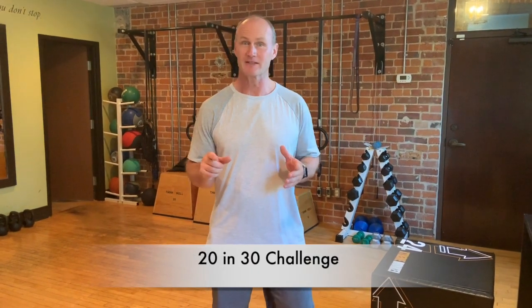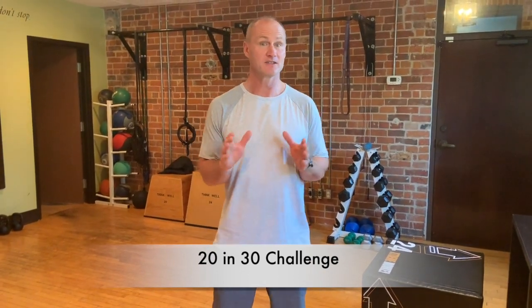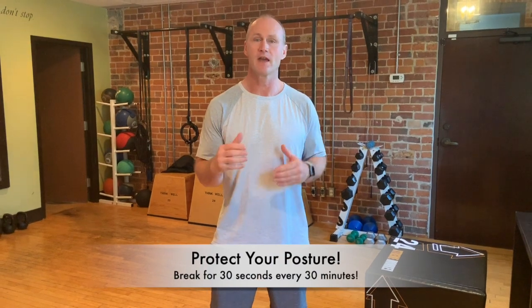Hi, it's Sergeant Peter Payton here from the Liverpool Centre with the next and last challenge in the 2030 program. This challenge is simple: it's to take care of your posture by getting up and moving as much as you can at work.